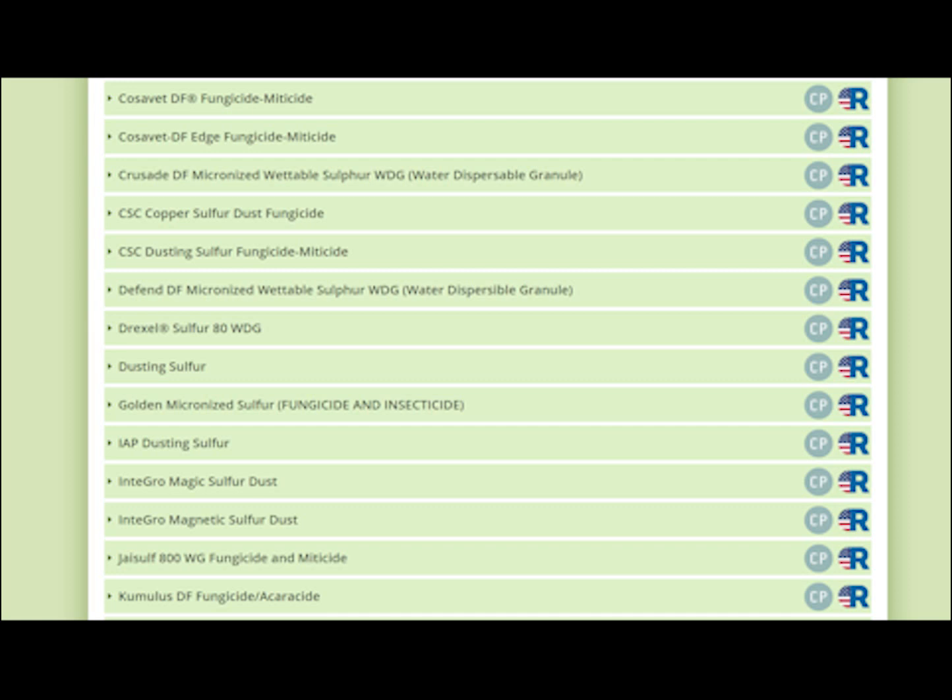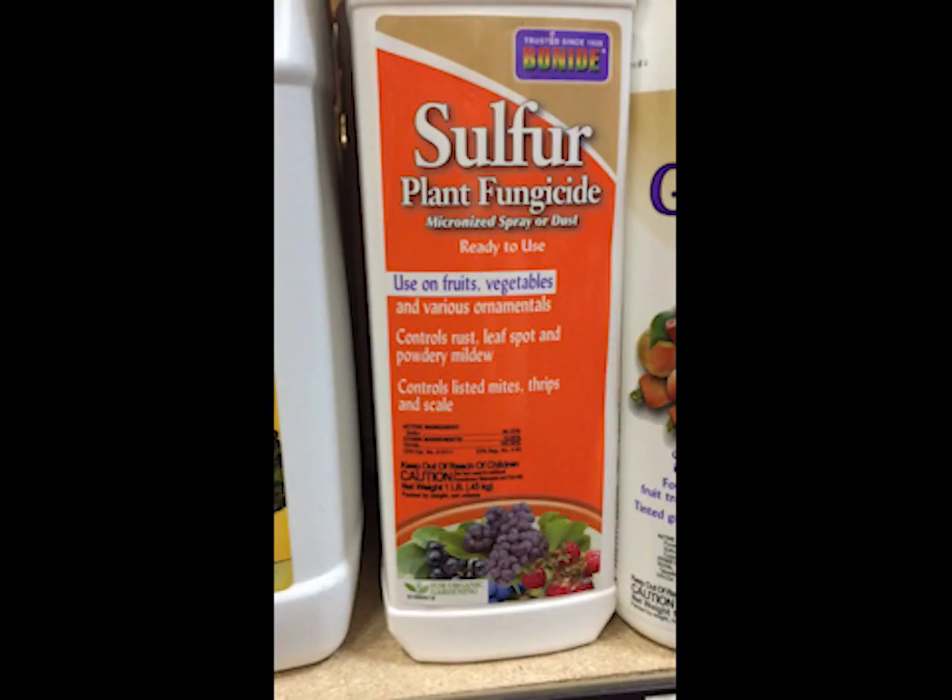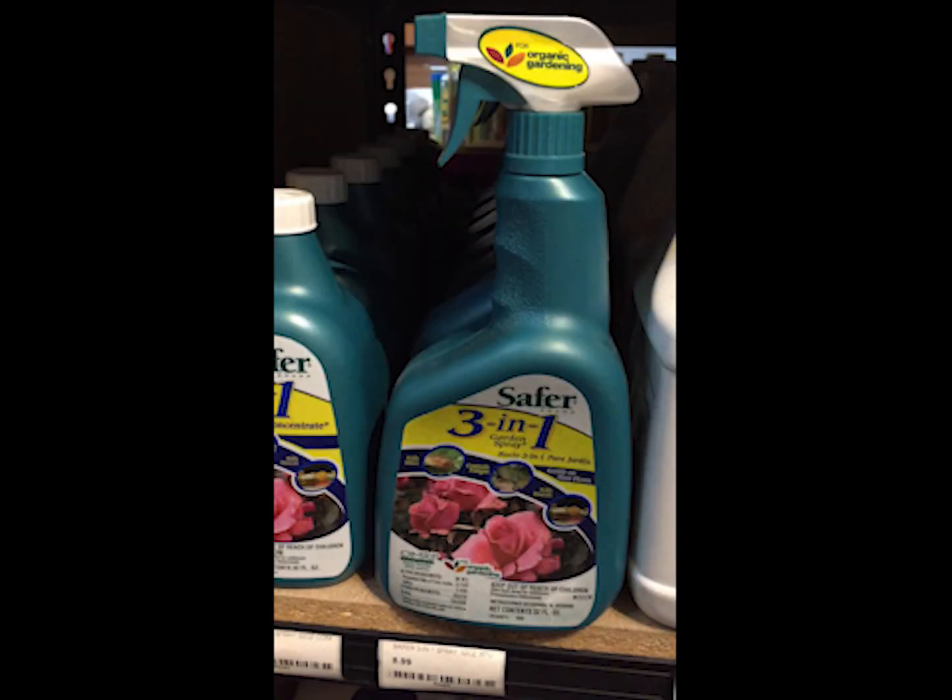If you're a commercial cannabis grower in Oregon, Washington, Colorado, or California, there are restrictions on which sulfur products you can use — only one or two sulfur products appear on those State Department of Agriculture lists for allowed pesticides on cannabis. Even though sulfur is an allowed material for use on organic farms, it is still pretty toxic, so make sure you're careful, follow the label instructions, and don't assume that just because it's allowed in organic agriculture it can't hurt you.